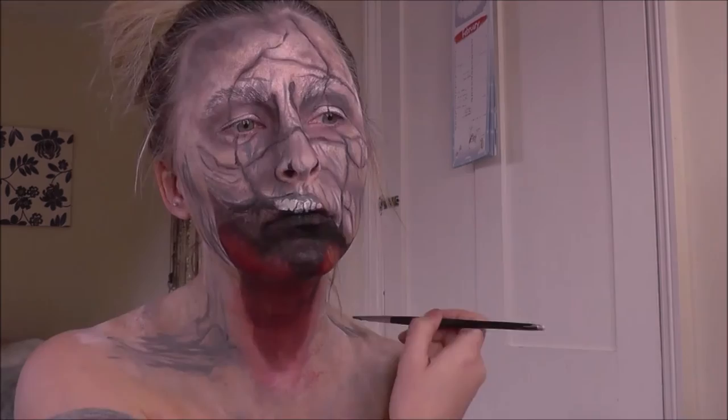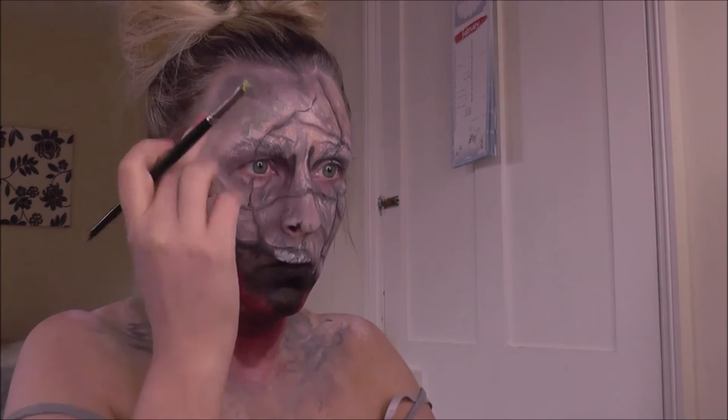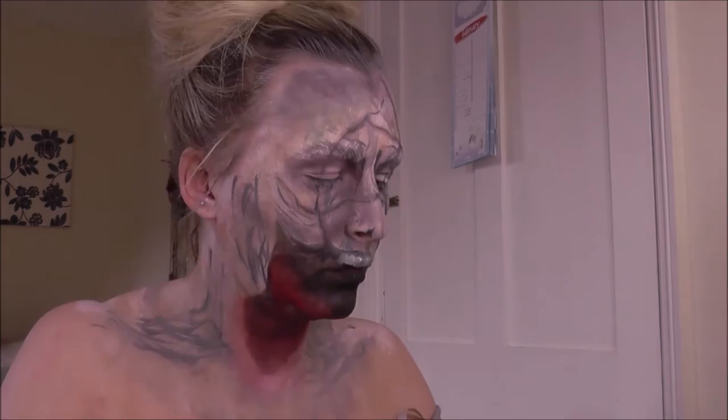Going down the neck with that same gnarly texture. I haven't used the word gnarly for a while but it's normally one of my favourite words when I'm narrating videos. Just going in with some yellow to add a bit more dimension and colour, because it's looking a little too monochrome apart from that red.